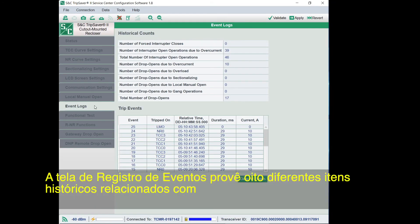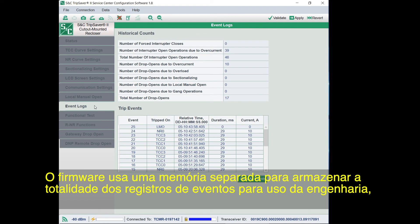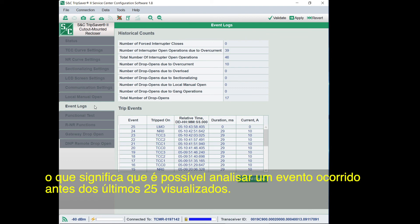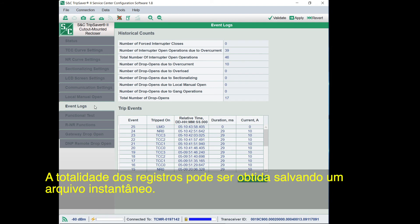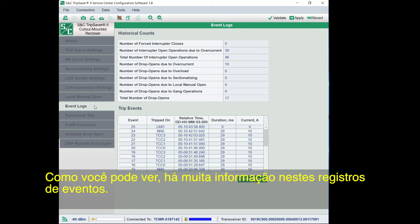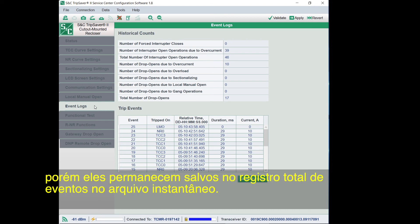The Event Logs screen provides eight different historical counts, including the number of interrupter operations and device drop opens of the connected TripSaver 2 recloser, and the duration and current level of the last 25 trip events. The firmware uses separate memory to store full event logs for engineering use, so if you need to analyze an event more than 25 trips past, it is possible. If you open a support case with S&C, you may be asked to forward this event log, which can be obtained by saving a snapshot file. If you click the Clear All Events button, it will erase these last 25 events from this screen, but they are still saved in the full event log in the snapshot file.